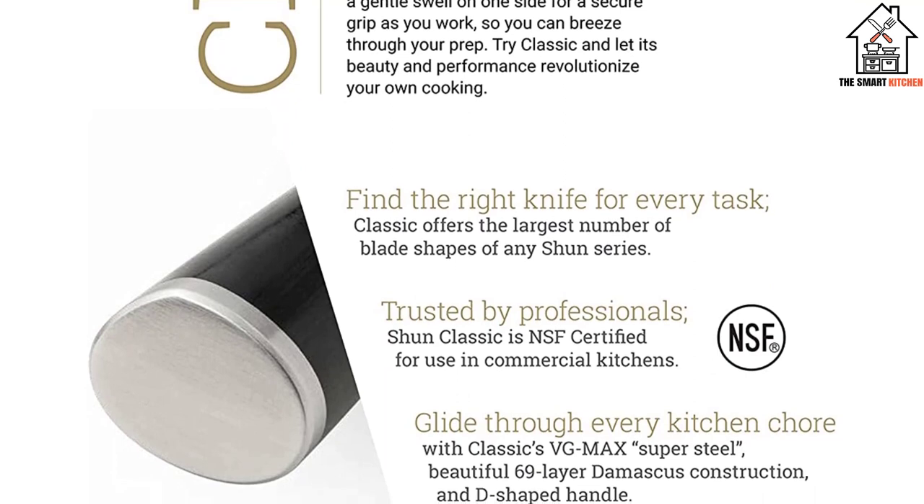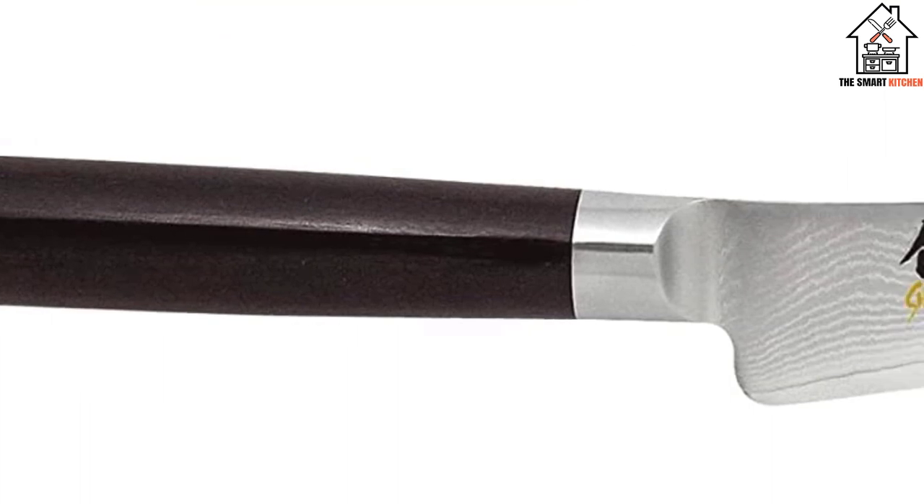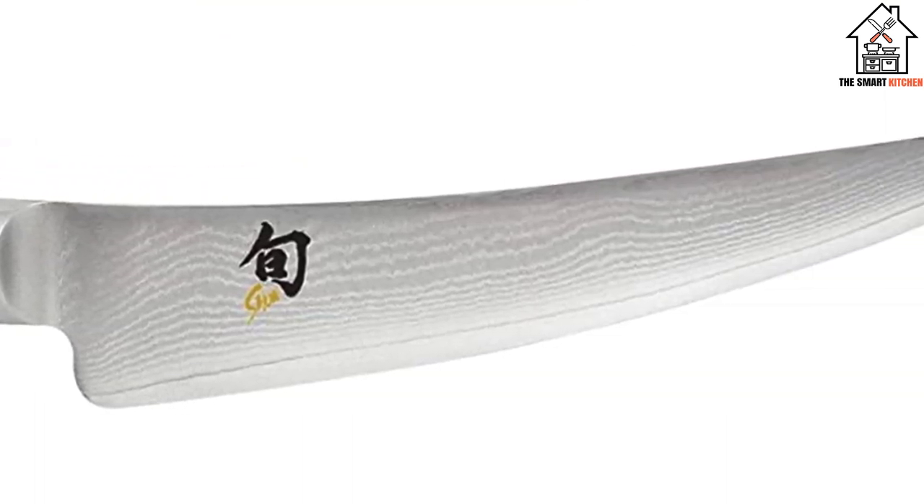It is stain and corrosion-resistant with a usable razor-sharp edge for many years. For the most excellent gripping experience, the Pakkawood handle is polished in a sturdy, lovely D-shaped ebony that is free of bacteria and easy to use for both left- and right-handed users.